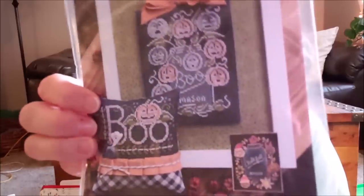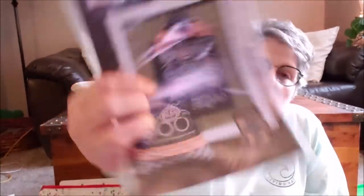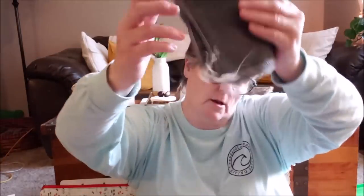I have a Halloween one I want to work on — it's a little one so I can work on it in between. Look at that little pillow that says 'boo,' and there's a bigger piece here. This is by Hands on Design and I have the accent piece that goes with it. I do have a piece of 32-count linen to make it on but I don't have the floss yet — that's for fall, later in the year.